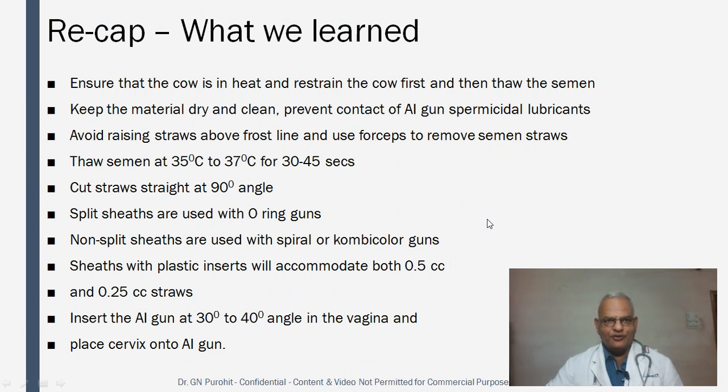To recapitulate: ensure the cow is in heat and restrain her before thawing the semen. Keep all materials dry and clean. Prevent contact of the AI gun with spermicidal lubricants. Avoid raising straws above the frost line; use forceps to remove them. Thaw semen at 35 to 37 degrees centigrade for 30 to 45 seconds. Cut straws straight at a 90-degree angle. Split sheaths are used with O-ring guns; non-split sheaths are used with spiral or combicolor guns. Sheaths with plastic inserts accommodate both 0.5 cc and 0.25 cc straws. Insert the gun at a 30 to 40-degree angle in the vagina and place the cervix onto the AI gun.